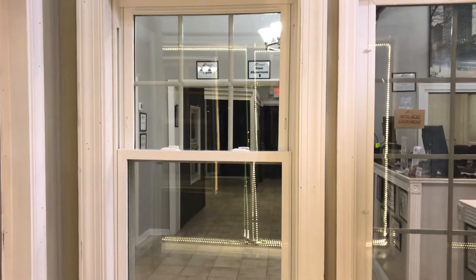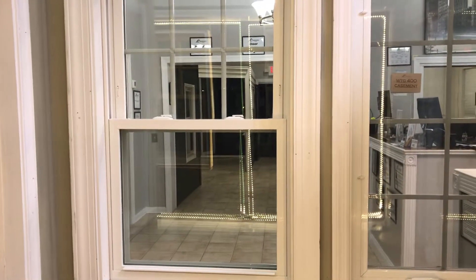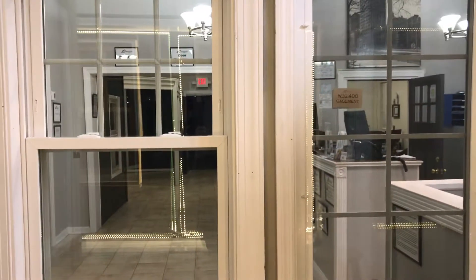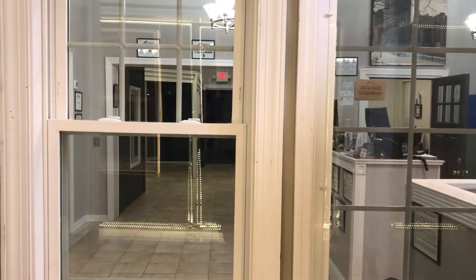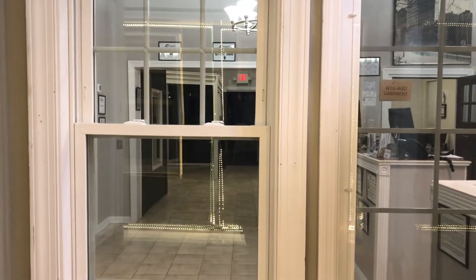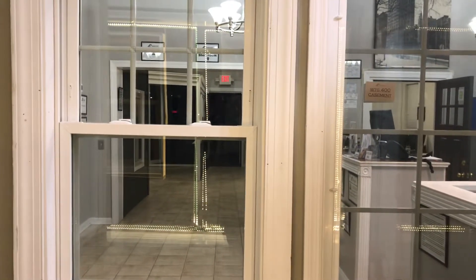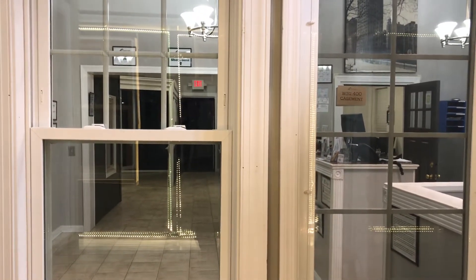That is the Windows to Go 400 — our house product. We manufacture, install, and do everything in-house, and we can save you a couple of bucks. Whether you decide on Trim Line or our window, whatever works best for you, we're happy to help. If you have any questions, my cell phone is 732-962-8650 and the store number is 732-946-3697. Please let me know your thoughts and how I can help.